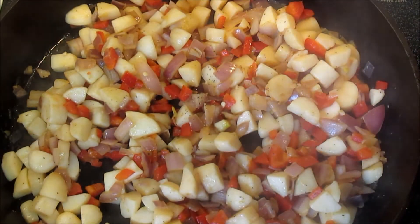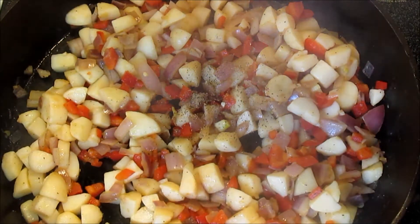Remember to taste it as you go along and adjust the seasonings. I'm adding more pepper.